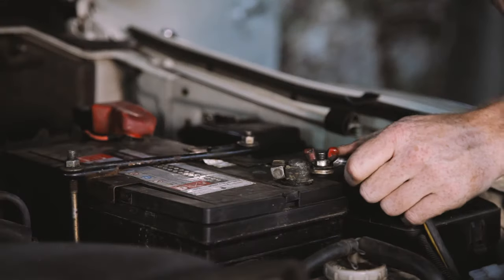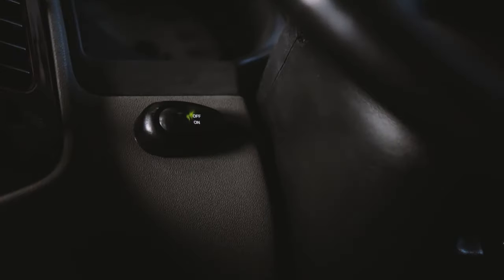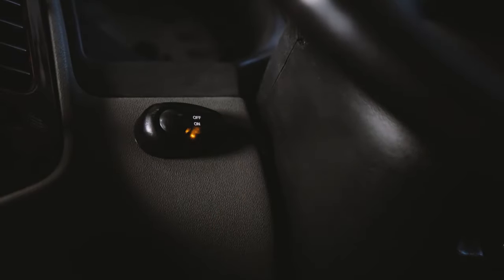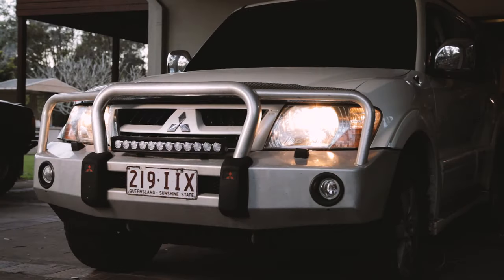Now just reconnect the negative terminal to your battery and you should be good to go. To operate your LED light bar, turn your headlights on and turn the switch to the on position. The light bar should not illuminate until you flick on the high beam.